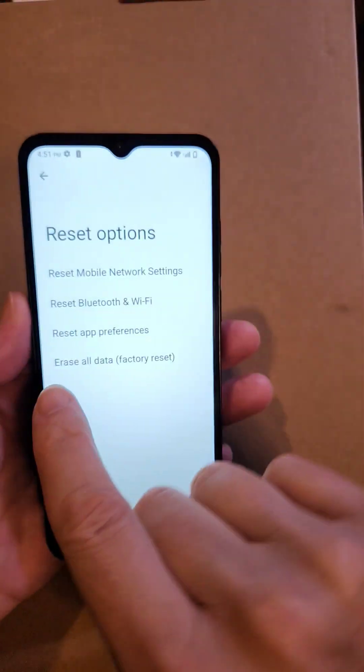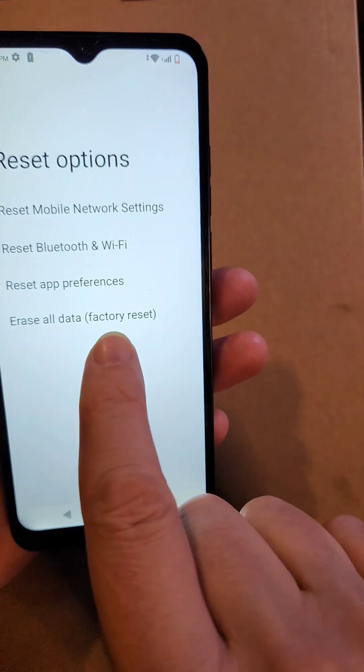If none of that works, you might have to go to your Reset Options and erase everything and start your phone all the way over. Hopefully that helps you. Please like, please subscribe.